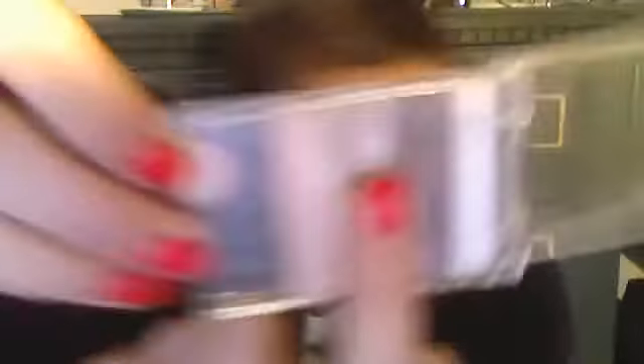For any of you guys who have this palette, or if you're going to go out and buy it, or if you just need a color to compare it to, I'm taking this color right here. I'm just going to cover the brush with that. I'm actually just going to do this one eye so I can show you guys the comparison.